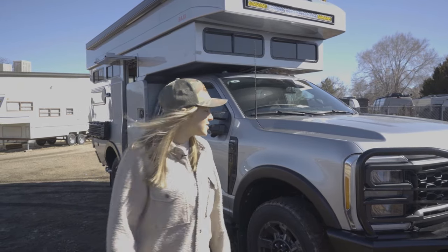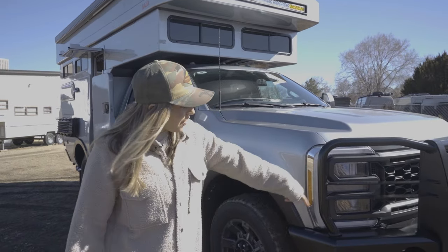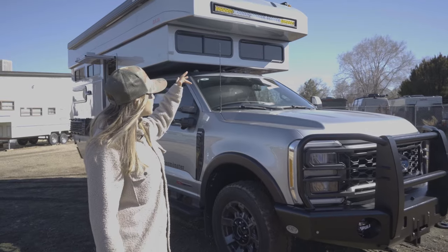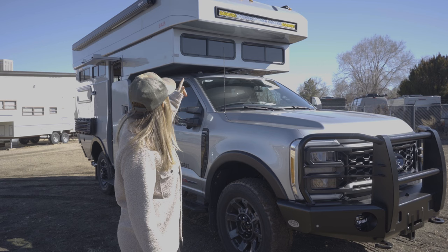I'll talk about a few exterior highlights. Starting all the way in the front, we have a Buckstop front bumper, which is going to have fog lights in it as well. All the way up top, inlaid into our custom composite shell, we have a Baja Onyx 6 50-inch LED light bar.